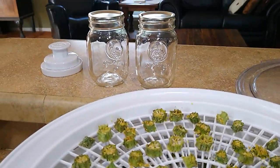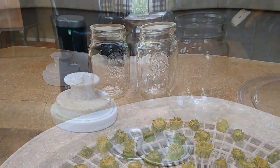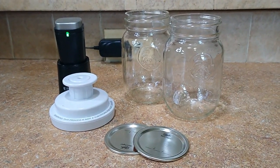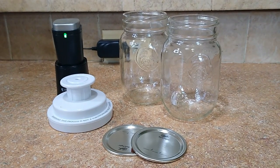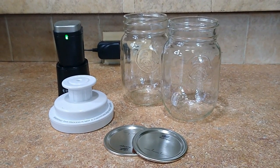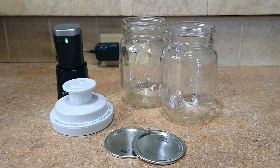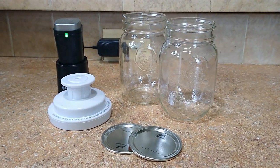Now it's time to put it in our jars, which I have ready right here. These are the items we're going to need to store our dehydrated okra: canning jars, canning lids, and our food saver. Let's start filling our jars.